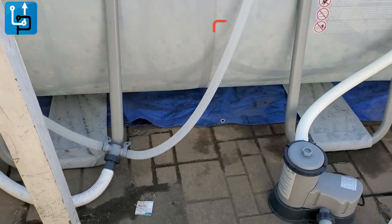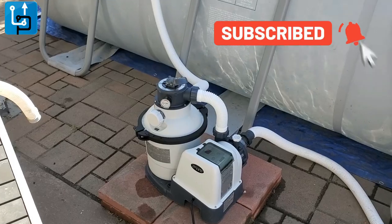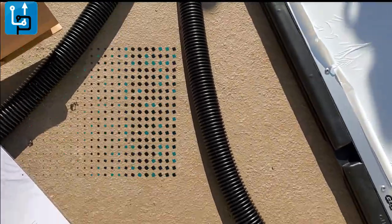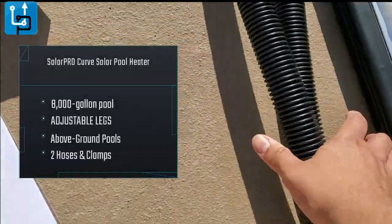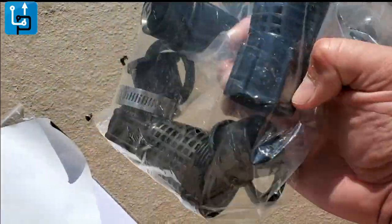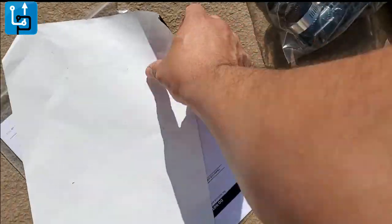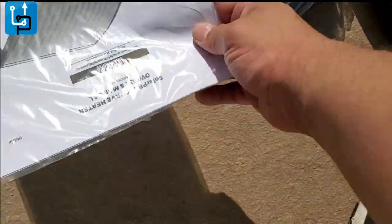I'll show you guys my setup in a bit. This pump is normally used to clean the filters. So this is what you get first — you get these two pipes, they're short but they'll do the work. You get a couple of filter systems; I'm not quite sure what they are, so we're gonna go ahead and read the instructions.